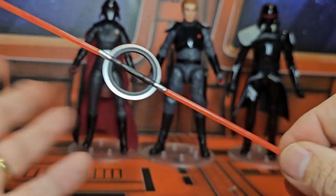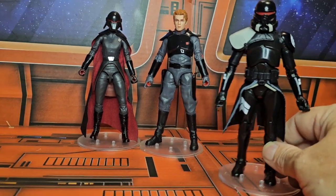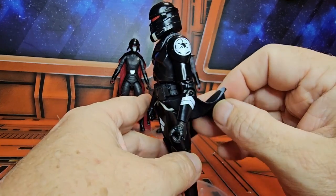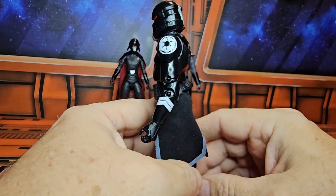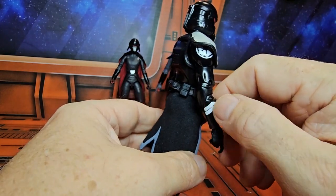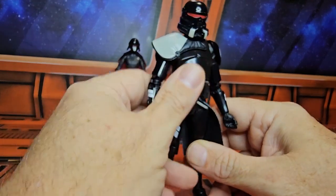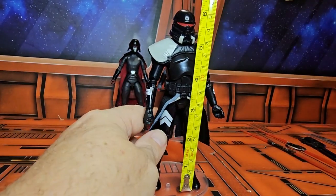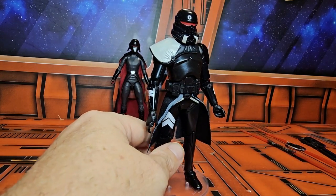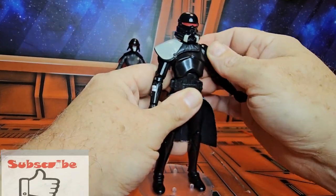First we'll go ahead and look at the Purge Trooper — very nice looking character. He has a cloth cape, shoulder pad stripes, a very cool looking trooper here, definitely different than the other Purge Troopers we've gotten in the past. He's coming in right at six and one-eighth inches tall, so he will fit in all right with other Hasbro lines.